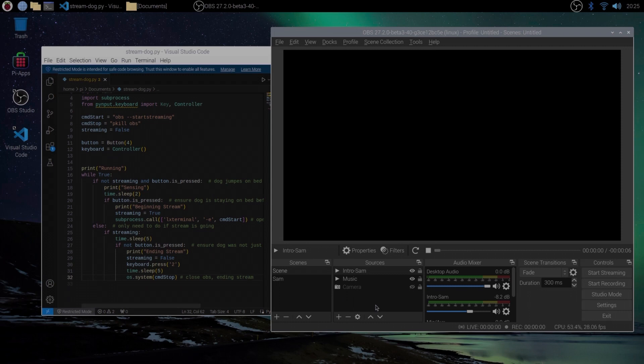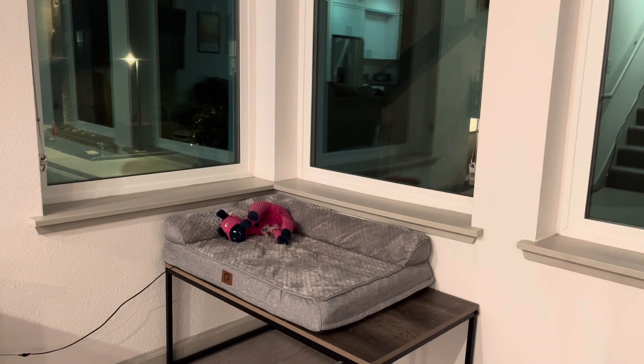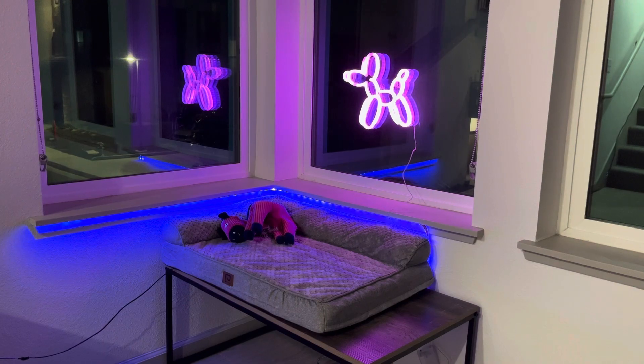With all of this set up, I plan on plugging this in and it should automatically run when I boot my Raspberry Pi. Before we frame this area up I think we need to pizzazz it — make it look like a stream or a gamer setup. It needs LEDs. Boom, baby — talk about a vibe.